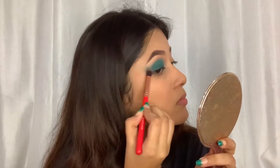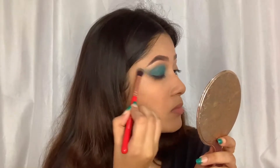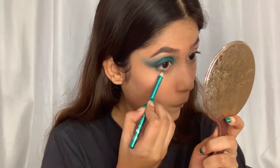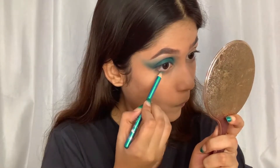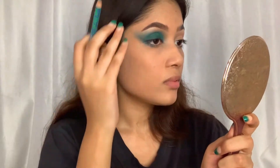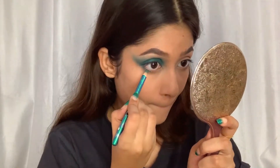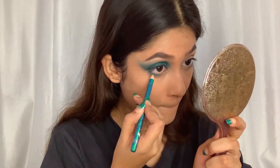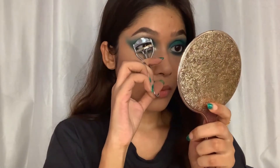I'm also doing a slight wing here. I'm also going to use the turquoise pencil on my lower lash line. By the way, all the products I'm using here I'll leave the links down below in the description box.